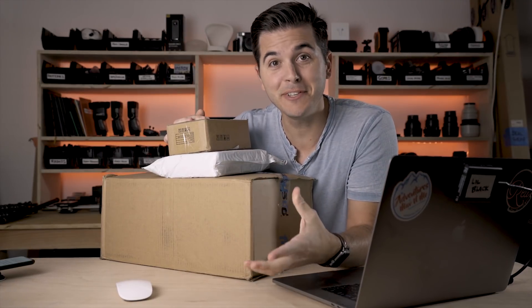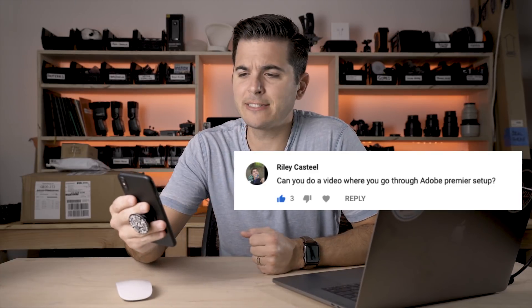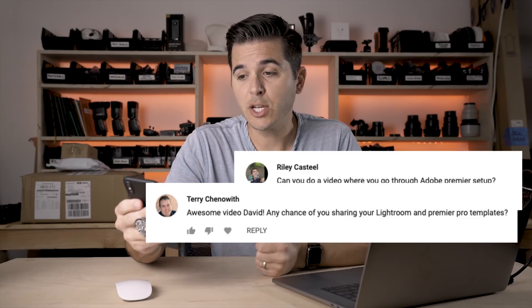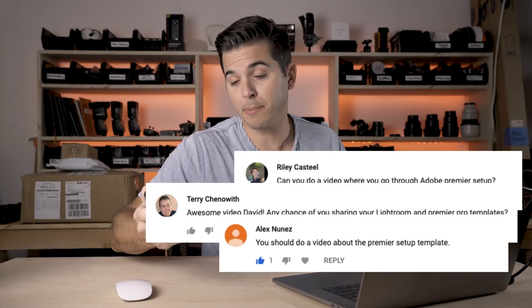People are sending me things to review and I love it. For today's video it's going to be super quick — I'm answering a couple of questions from my last video about workflow and backing up files. A bunch of you saw the Lightroom and Premiere Pro catalog template files. Riley Castile, Terry Chenowitz, Alex Nunyan, and Studio Tic Tac all asked about the Premiere Pro setup and Lightroom catalog templates, so I'm going to go through both of them today.